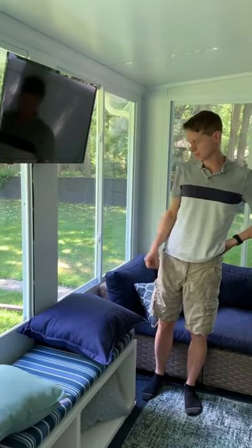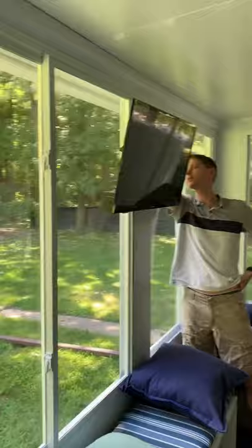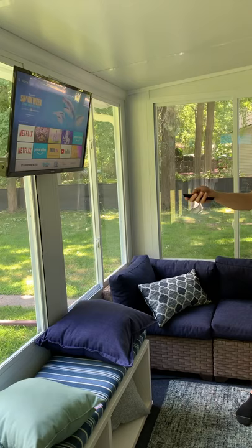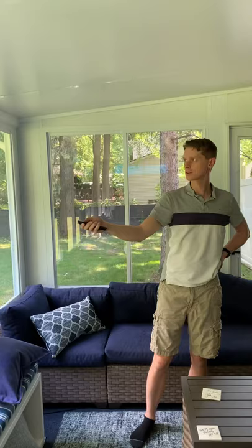Hi Autumn, this is our sunroom and you can watch TV here. If you look behind this TV here, I hope you can reach, this is the remote. It has an on/off button, you just turn it on and if you can see the screen, we have Netflix, we have Paramount Plus, and we have Hulu that you can all watch.